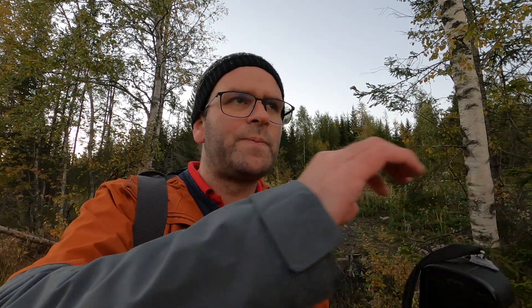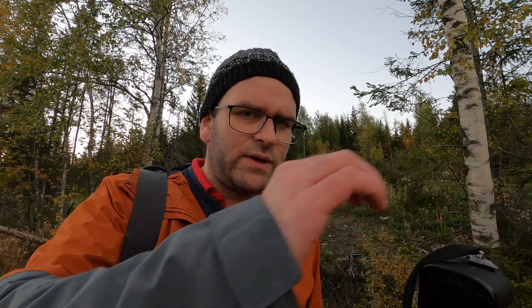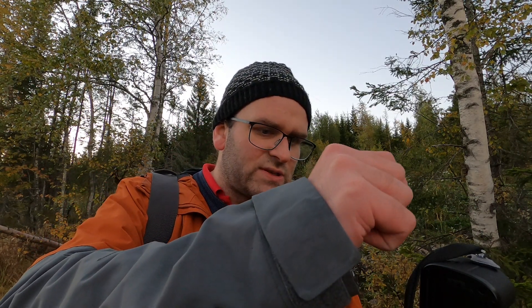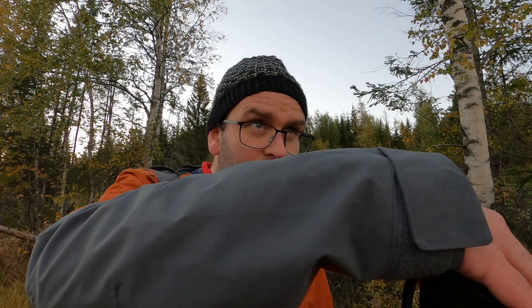I'm using the self-timer because I want to use a bit longer shutter speeds. Right now I'm at half a second and I can't hand-hold that, not even with this camera which is actually very easy to hand-hold. That's why I'm doing it this way. I'm actually considering just staying here a little bit, even though it's very wet.